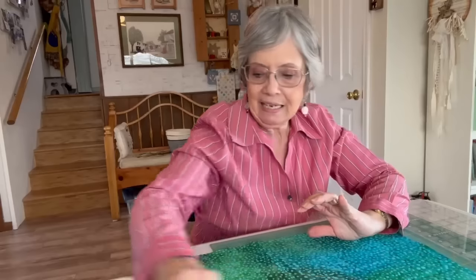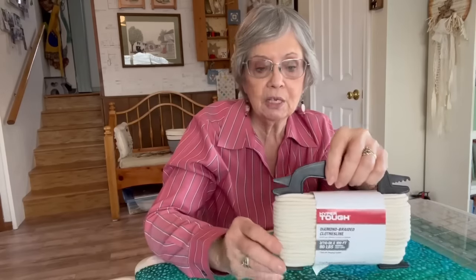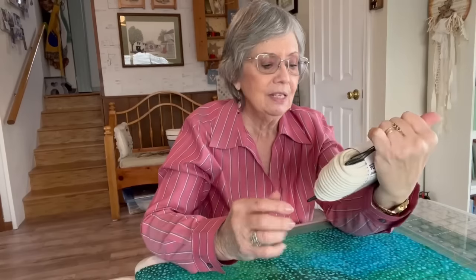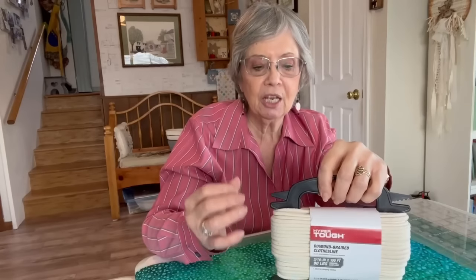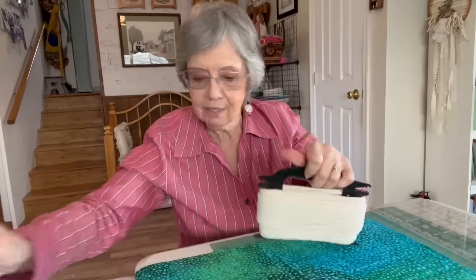What we need is clothesline rope, and I get this at Walmart. It's 100 feet. It takes 22 feet to do one basket, so that means you'd get four of them out of one skein of rope. The working load limit is 90 pounds, so it's a good sturdy rope. And so we're going to work with this.